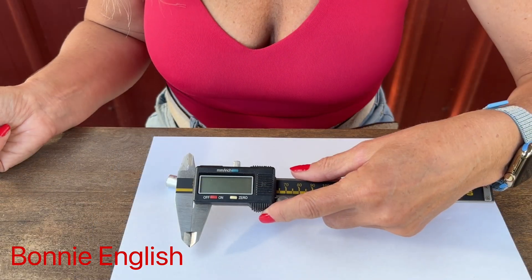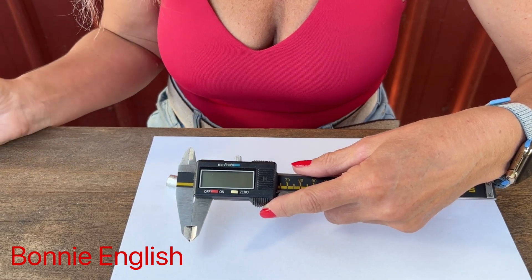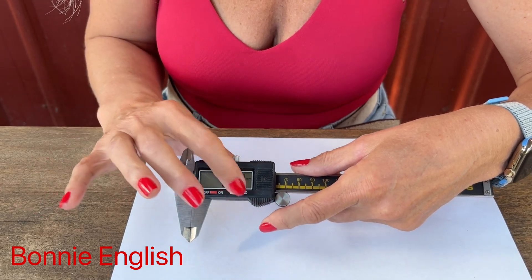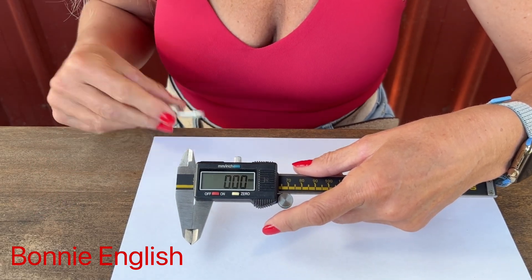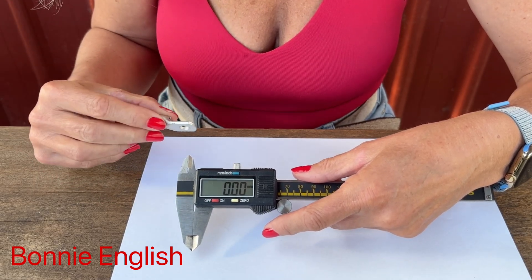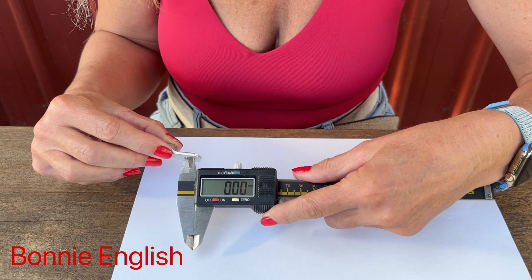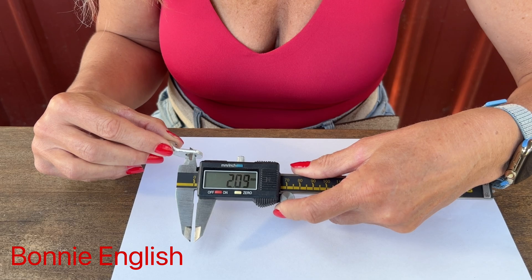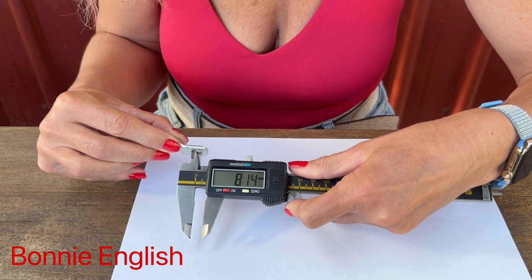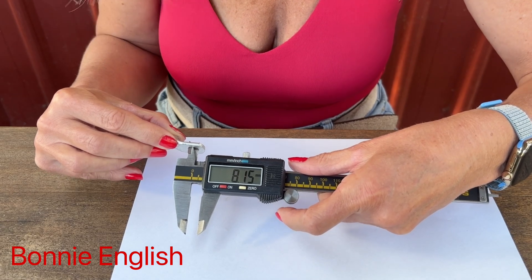Let's look at how we do an internal measurement — pretty much the same process. Turn the calipers on and make sure it's set to zero. We're going to measure the internal measurement of this electrical lug. We pop the calipers onto the inside of what we're measuring and use the wheel to open up the calipers to take our reading. Here we have a measurement of 8.15 millimeters.